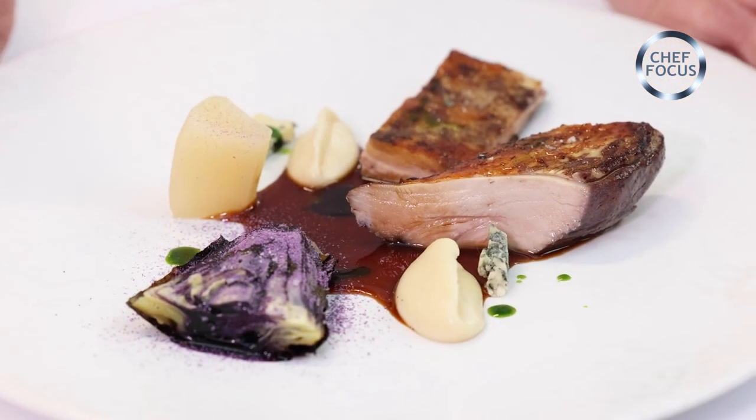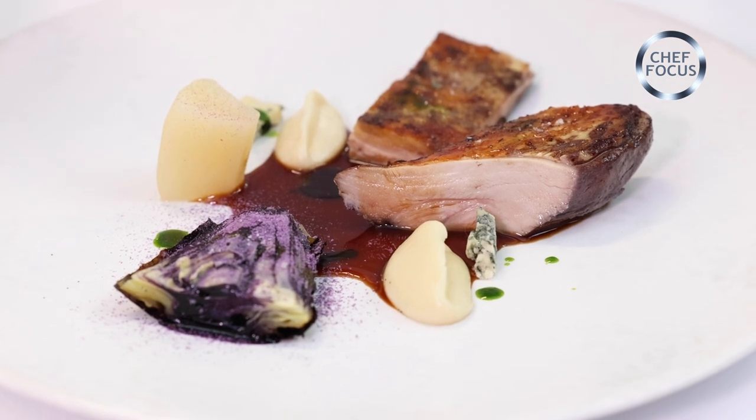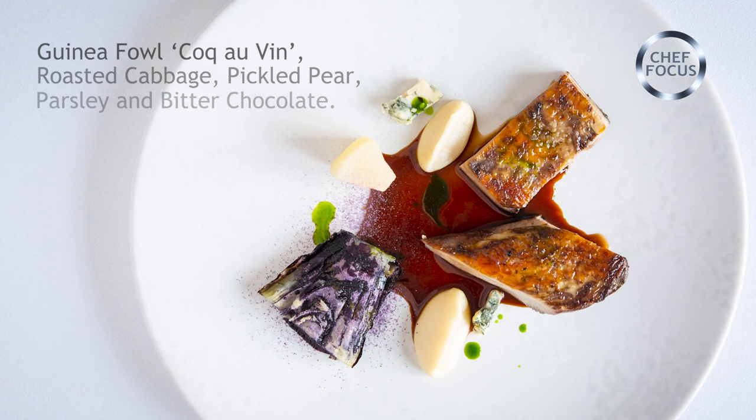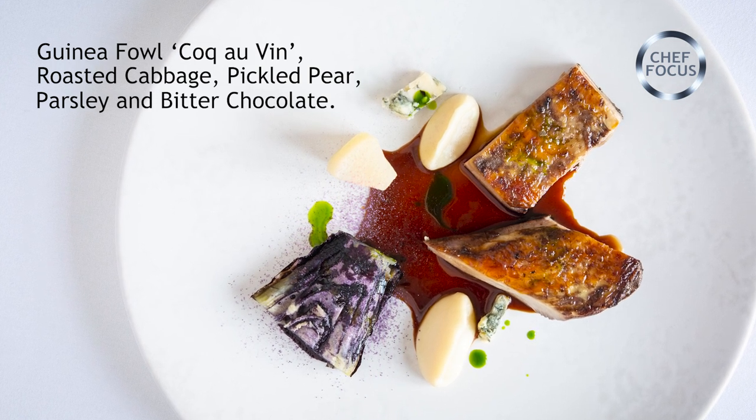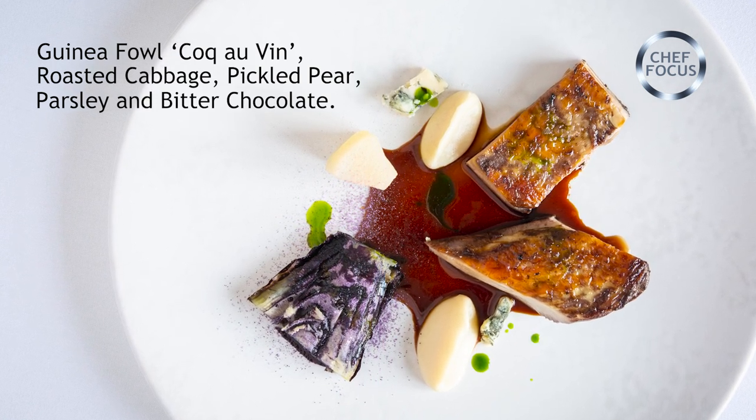It's complex but it's not complicated. The flavours work incredibly well together. So we've got guinea fowl with parsley root, roasted cabbage, pickled pear, and a coco van sauce — so that's awesome.